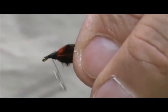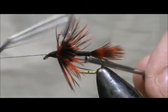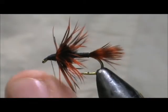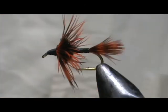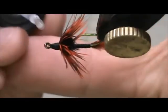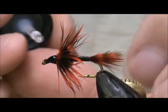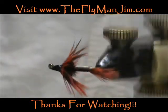Tie off this head, give it the whip finish. Put some head cement on there and go all around. And here we have a Bengal Tiger.